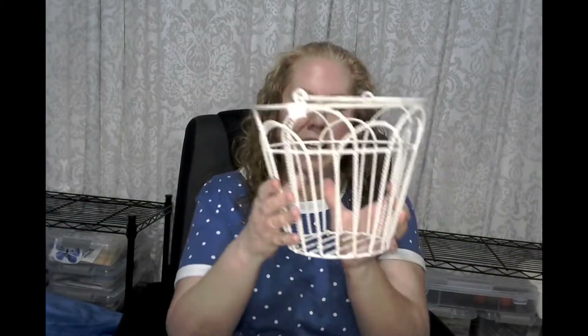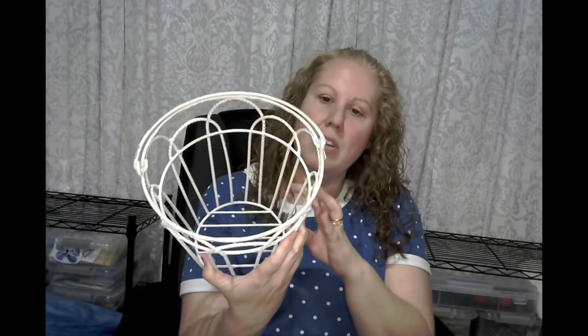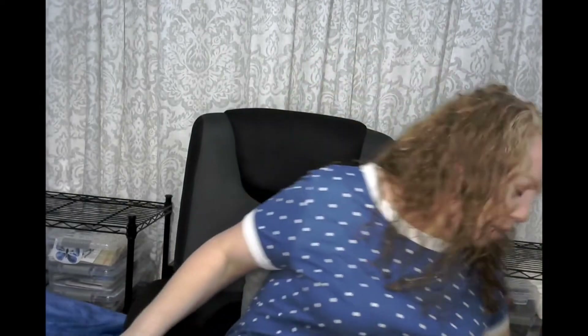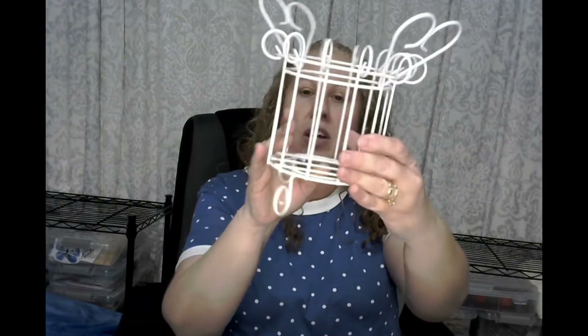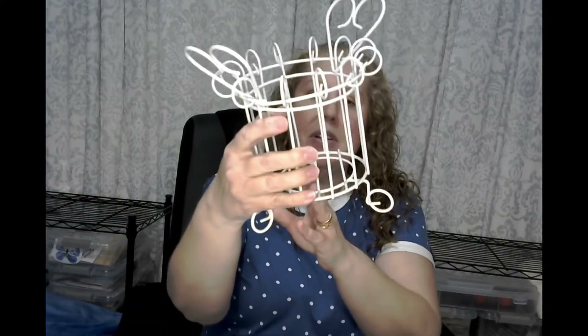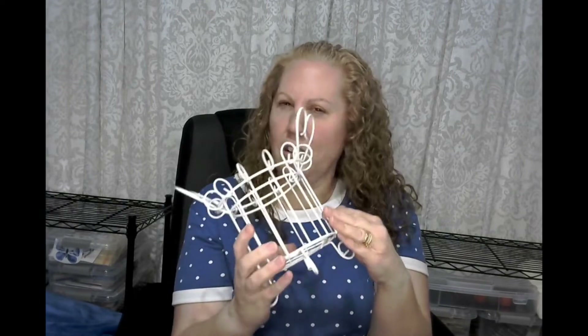I also found this wire basket and it's not like a cheapie wire — it doesn't bend, it's like metal. And this one was a dollar fifty. So I'm actually going to use this on my front porch because I'm trying to decorate my front porch. I have a big front porch, trying to make it look nice and welcoming. And then to go along with that, I found this really cute little metal planter stand. And this one didn't have a price on it — I think they gave it to me for a dollar.